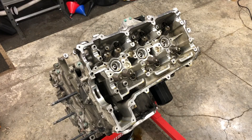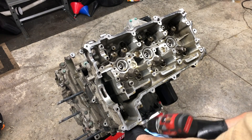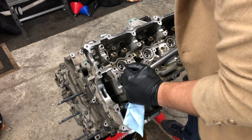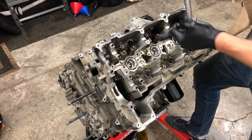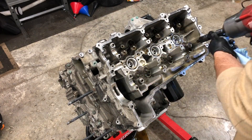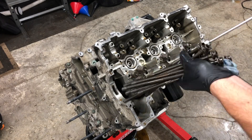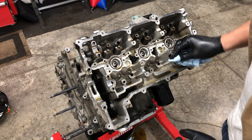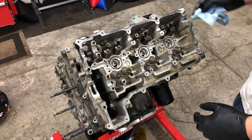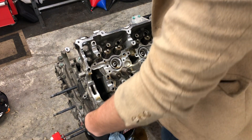Let's move on to bank two. Same deal - we're going to go ahead and take off those tiny little bolts. This is it, this is bank two. This is the one that if we're seeing bore scoring in this engine at all, it will most likely have started on this bank. So here's where we find out if this engine has any level of bore scoring.